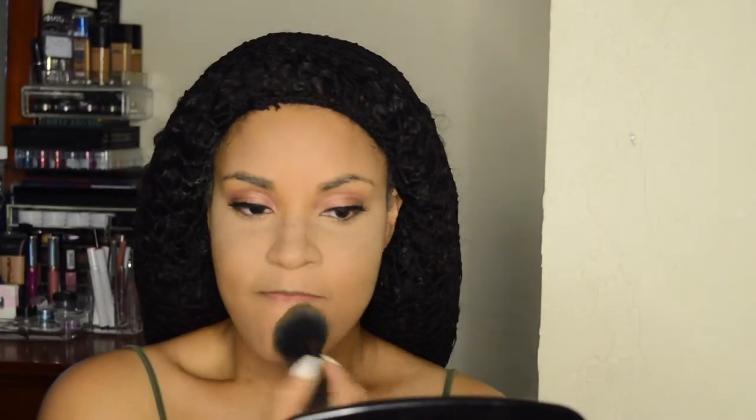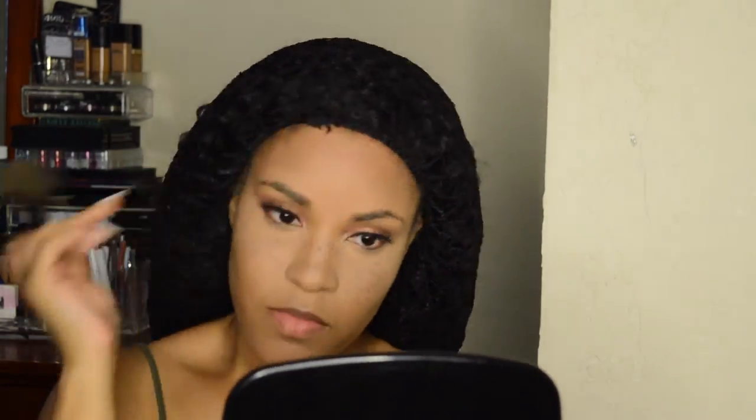As always, I'm going to use my MAC Mineralized Skin Finish in Medium Tan to set all of the other areas of my face before I start bronzing. For bronzer I'm using a CoverGirl bronzer — I can't remember the name but I'll list it below — and one of the bling Morphe brushes. I just apply it to the areas I contour: forehead, temple, cheekbone, and down the jawline.